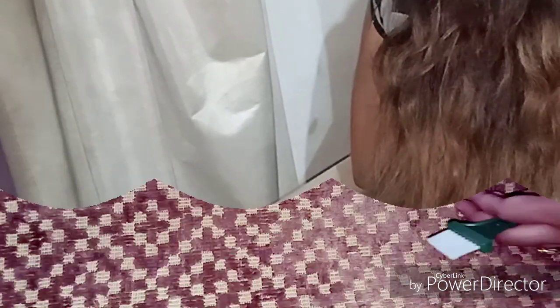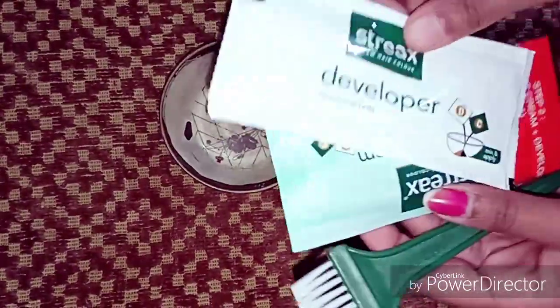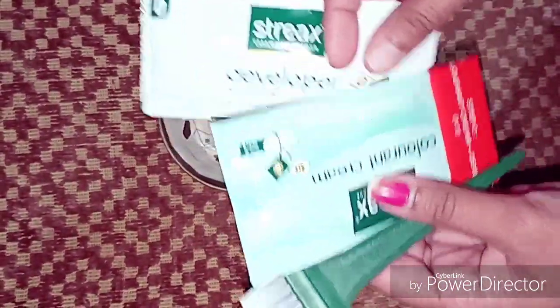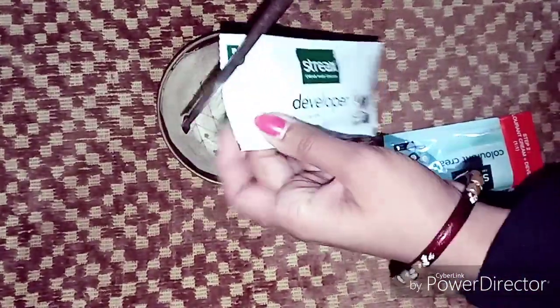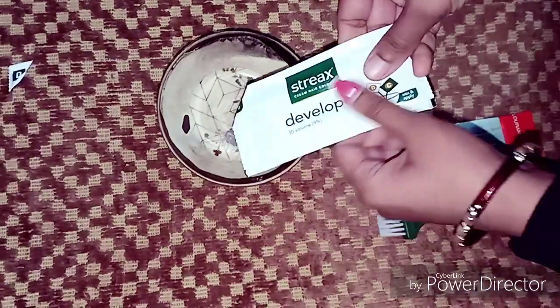After washing with shampoo, this type of blonding effect has come in our hair. As you can see, where we applied it, the color has become very light. Now we have to apply the color — the actual vibrant red color we want. For the second step, we start using the developer again. We take the developer in our bowl.